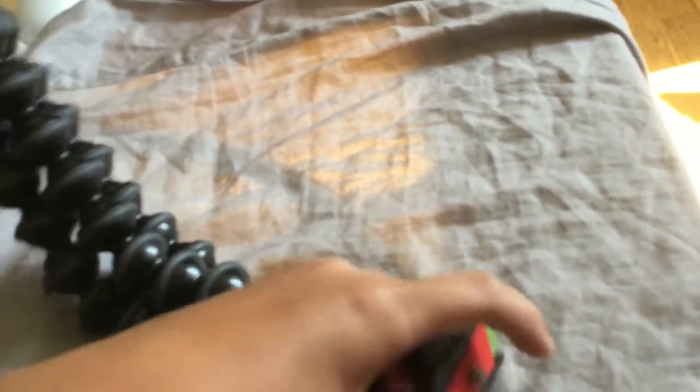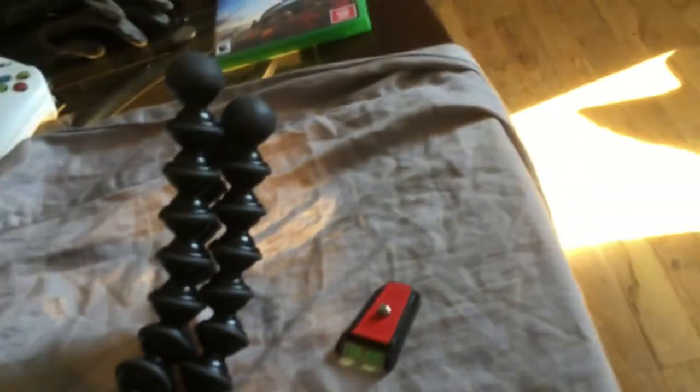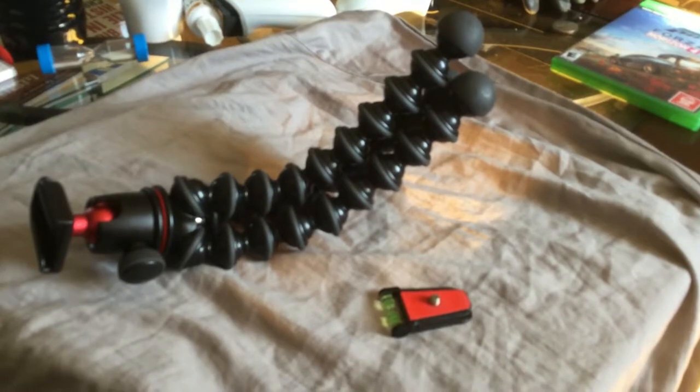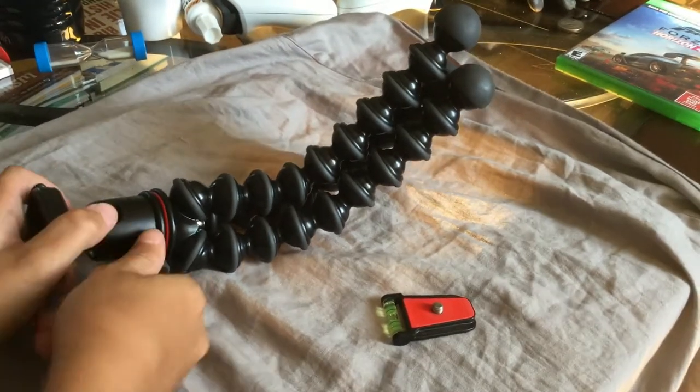So the pros and cons of the Joby GorillaPod. One of the pros is the releasable ball head — I can't do it one-handed, but it does come out. There we go — it has a movable swivel ball head that allows you to do portrait mode and all that.